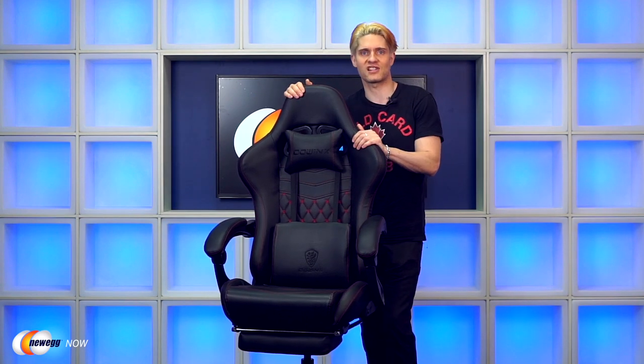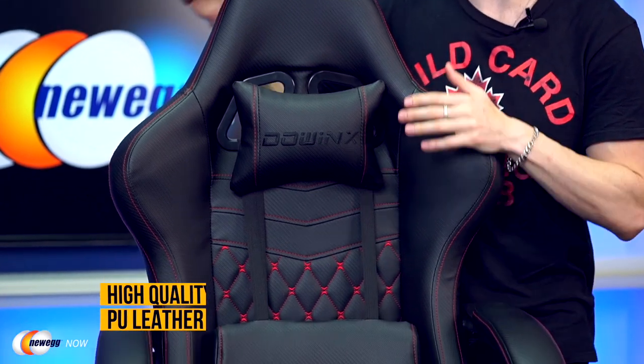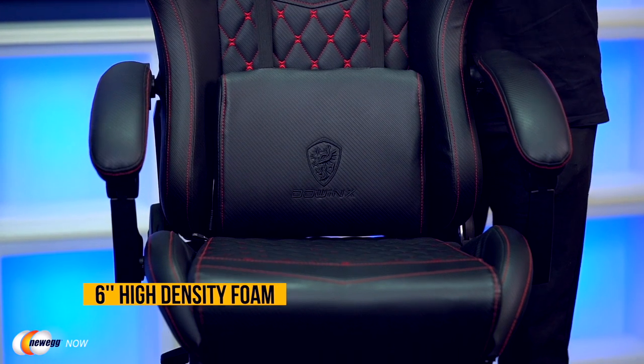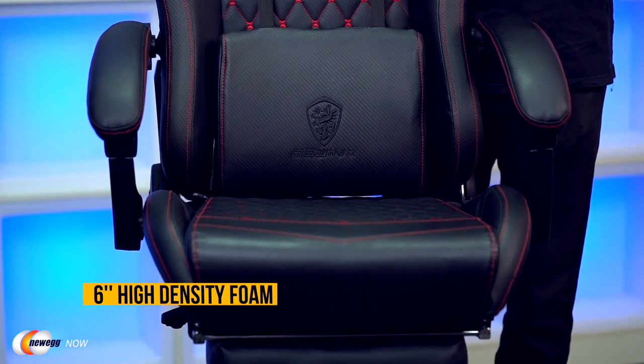Moving on to take a quick look at the design, you're going to immediately notice the chair is covered in this high quality hand-sewn PU leather. That leather is there to cover the six inch high density foam that sits on top of its alloy frame.